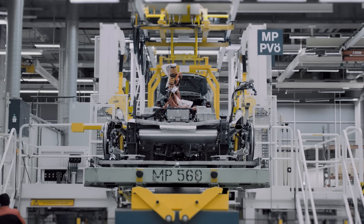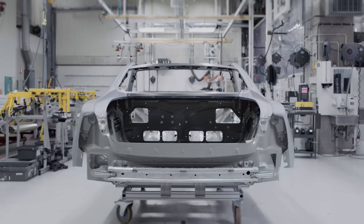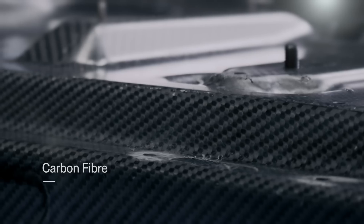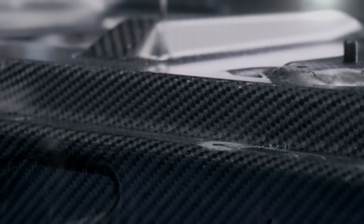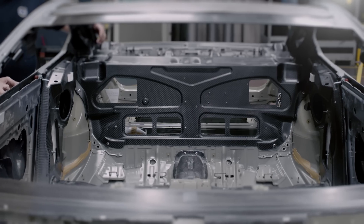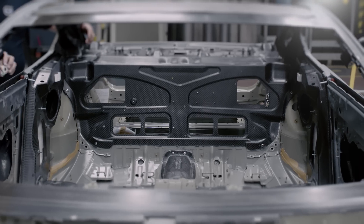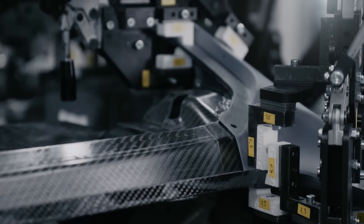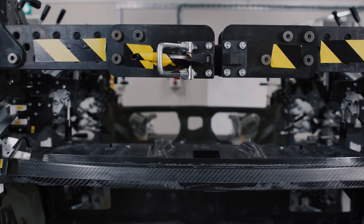A major player in these prototype builds is carbon fiber. Carbon fiber figures hugely in the Polestar 1 — 10 times stronger and five times lighter than steel. Carbon fiber is the ideal material to realize the ambitious plans for this car: to make the body more rigid and therefore create more responsive handling.